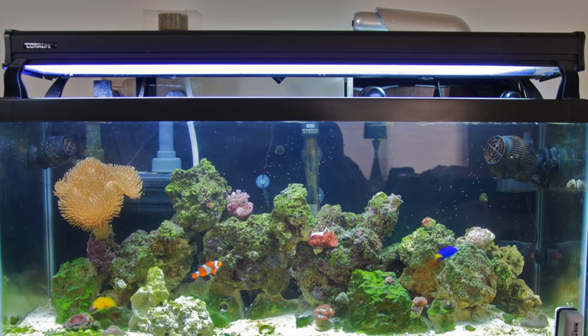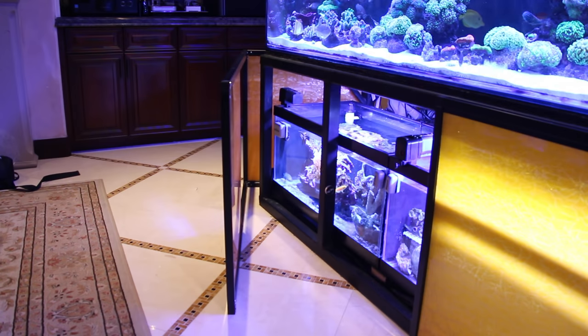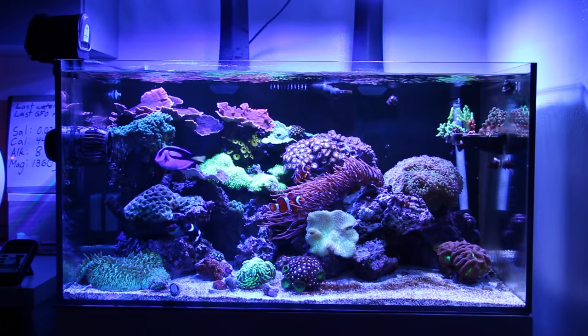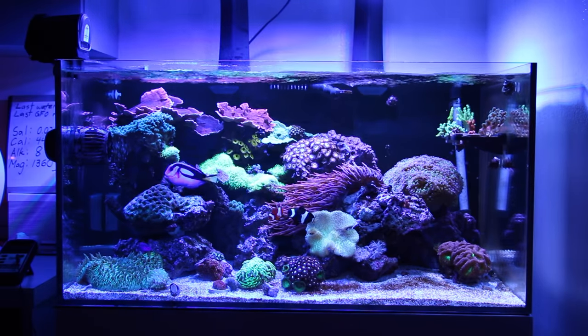Instead of having all of your equipment hanging on your tank or sitting inside your display, an overflow box and sump allows you to have everything neatly hidden inside your sump. Centralizing all the equipment also makes maintenance and water changes much easier. The added water volume and filtration capacity will also improve your water parameters and make a more stable environment for your aquarium animals.